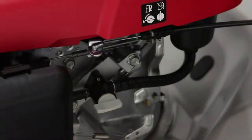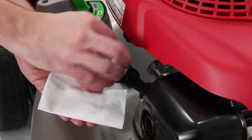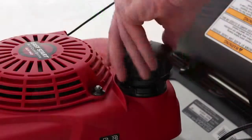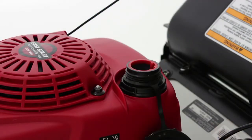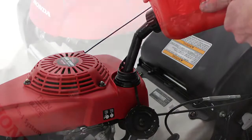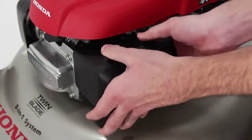A convenient manual fuel shutoff valve for transport and storage. An automotive style oil dipstick to periodically check your oil level. A conveniently located EPA approved gas cap that's tethered to the mower for your convenience. And an easily accessible and replaceable air filter.